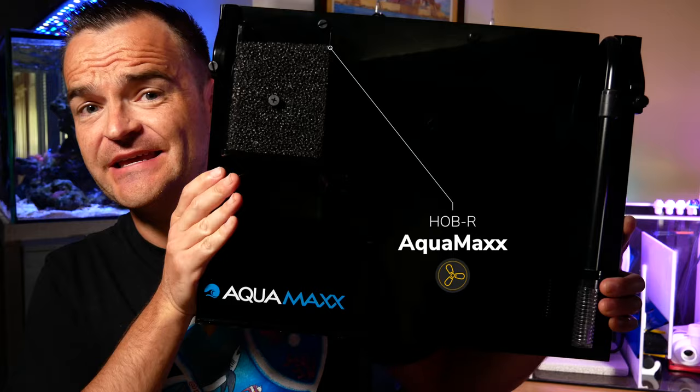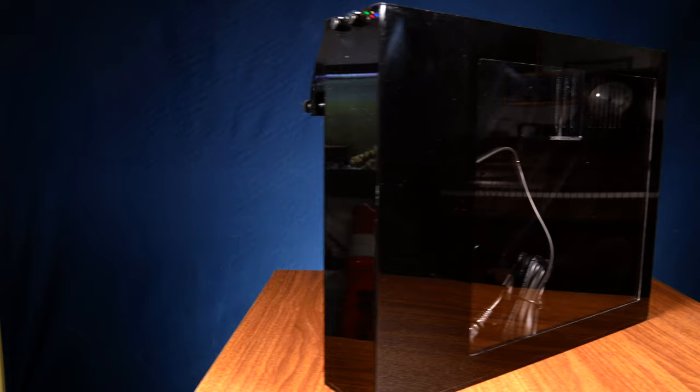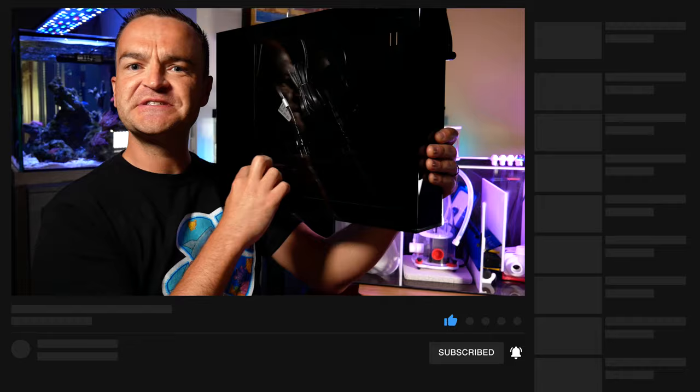If you're just going to do a hang-on-the-back refugium, something like this from Aquamax — this thing is a beast and it's super simple. All you have to do is add your macro algae in the back and put a light on the back. This doesn't just have to be for macro algae; you could also put ceramic media, miracle mud, sand, or rubble rock to make a spot for your copepods and amphipods.